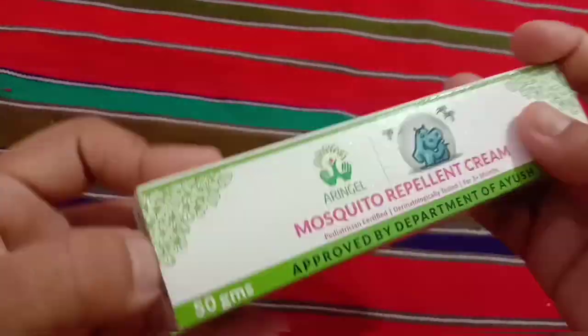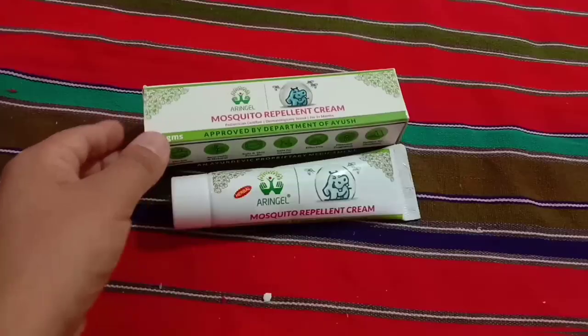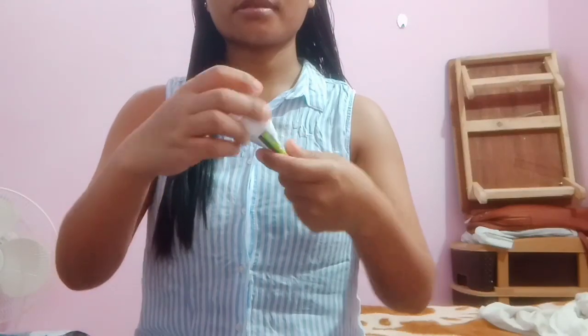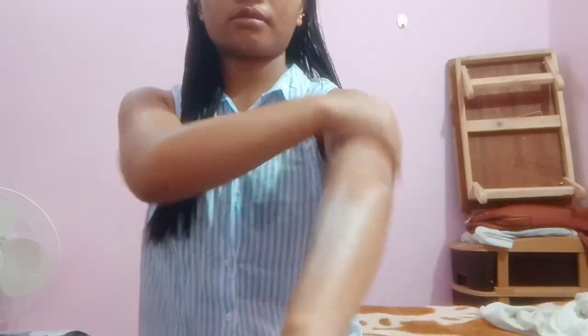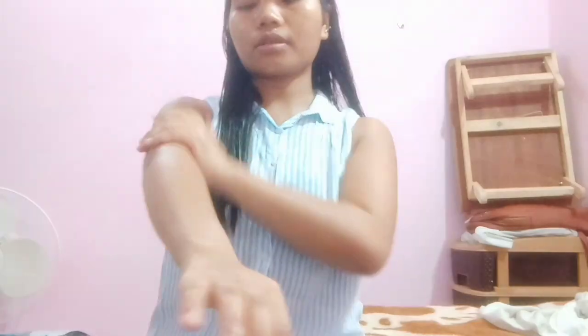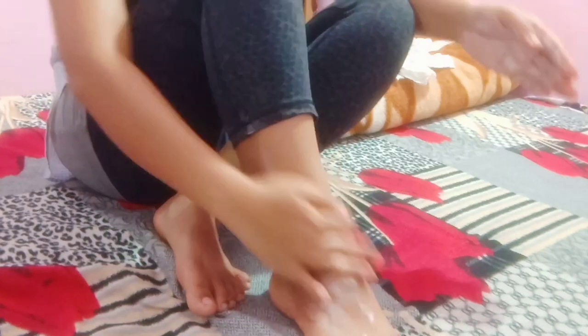Now let me tell you about my experience using this mosquito repellent cream — whether it really works and is worth it. I took a quite thick amount of cream and applied it everywhere on exposed body parts. When I applied it, I didn't feel that protected, and the cream also didn't feel sticky on my body. I was not satisfied and kept reapplying to the same areas two to three times, but I still felt like the mosquitoes were going to bite me — and that turned out to be true.